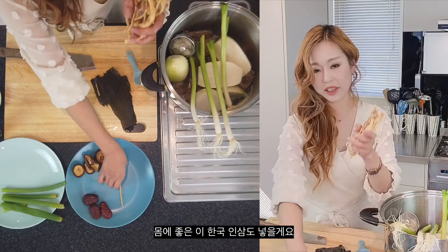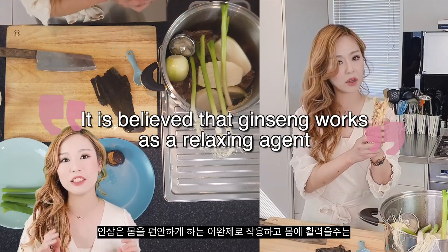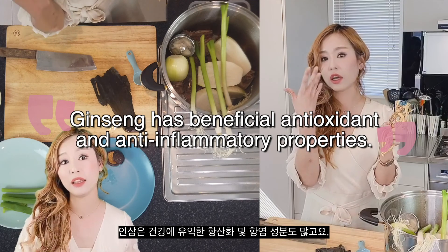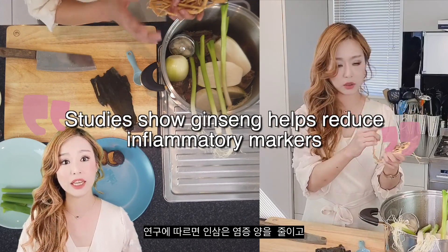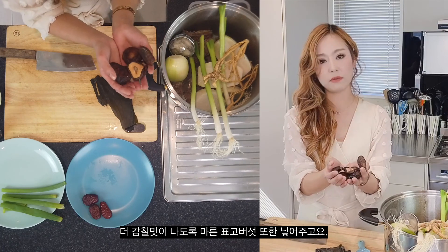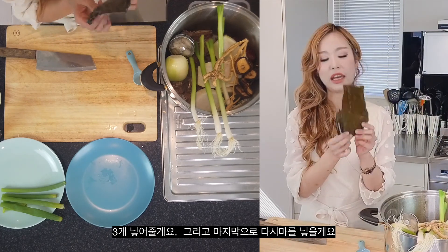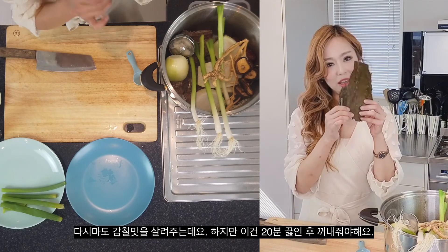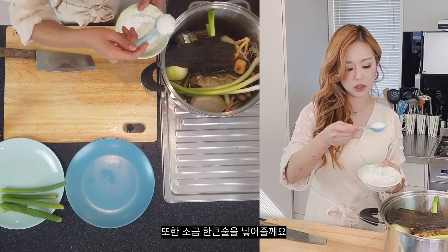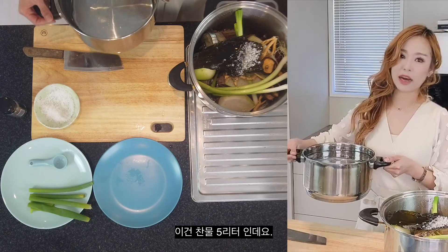I'm adding Korean ginseng, which is so good for us. Ginseng has been used in traditional oriental medicine for centuries. It works as a relaxing agent, offers invigorating effects, and has beneficial antioxidant and anti-inflammatory properties. Studies show ginseng helps reduce inflammatory markers and increase antioxidant capacity in cells. I'm also adding shiitake mushroom for extra umami flavor and dried jujube — three of them. Lastly, I'm putting in this dried kelp, which brings a nice umami flavor, but we want to remove it 20 minutes after boiling. I'll also add one big tablespoon of kosher salt and a pinch of black pepper, with 5 liters of cold water.